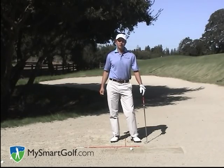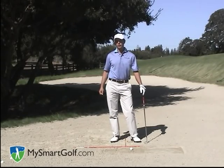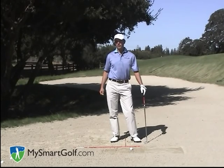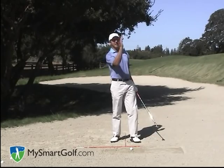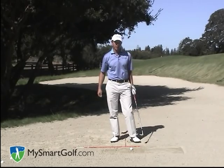Hi, my name is Josh Zander. I'm the teaching professional here at Stanford University Golf Course and host teaching professional for My Smart Golf. Today we're going to talk about how to hit a high, soft landing bunker shot.